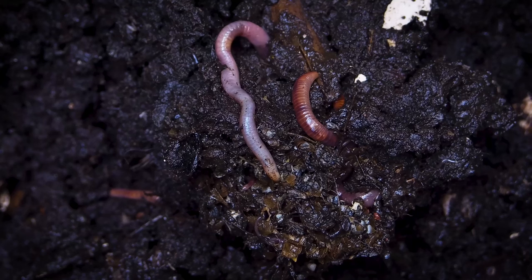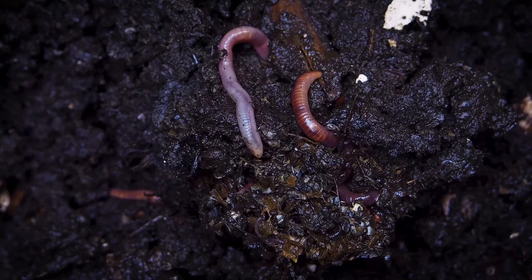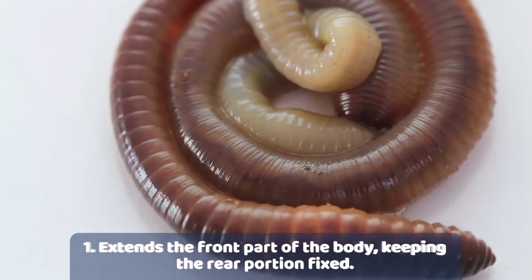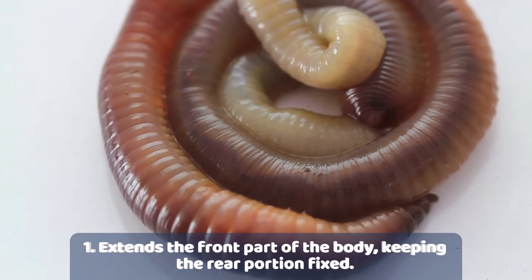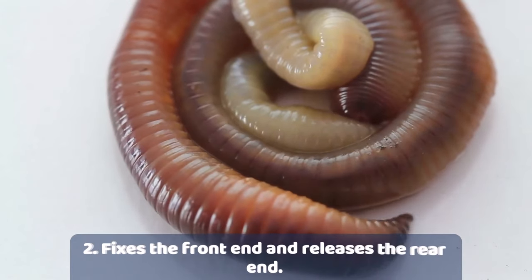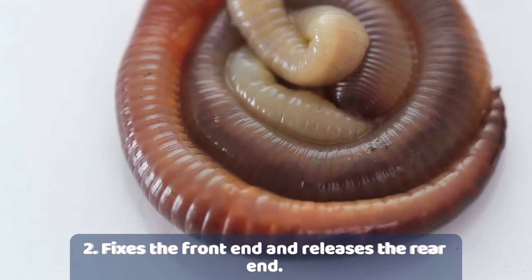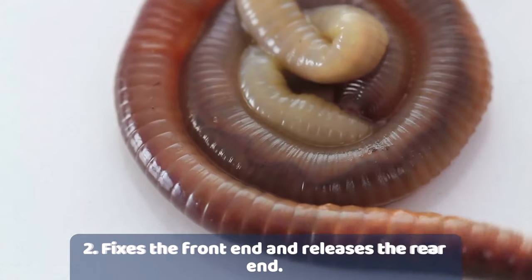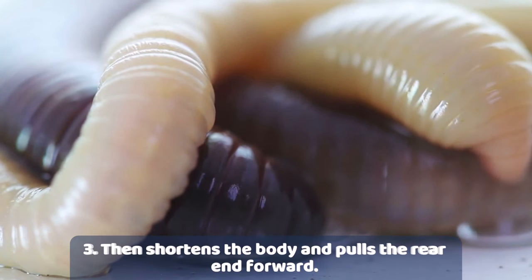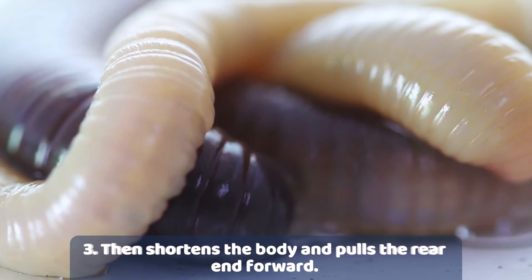The earthworm contracts and extends its ring-like segments in order to move forward. We can compare the movement of an earthworm with that of a spring. In order to move, the earthworm first extends its front part while keeping the rear end fixed to the ground. Then it fixes the front end to the ground and pulls in the rear end. It repeats these movements over and over again to move ahead.